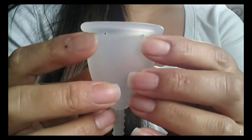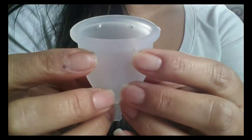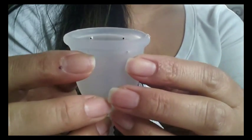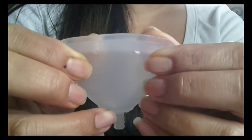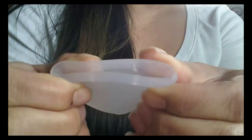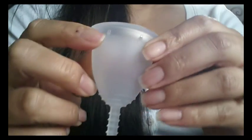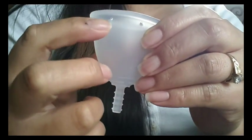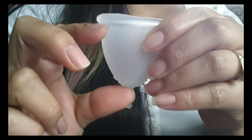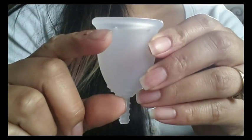Right underneath the top rim there are four suction release holes — two in front and two more in the back. They're not evenly spaced around the cup, but if I pinch the cup together they match up. This cup holds from right underneath the suction release holes to the top of the stem about an ounce, so that's a good capacity cup.